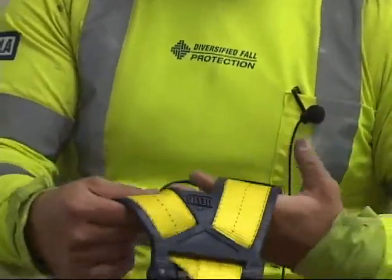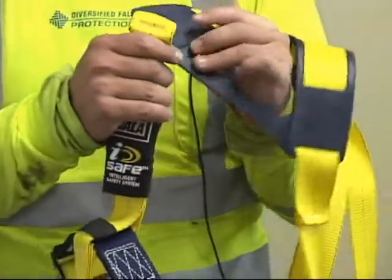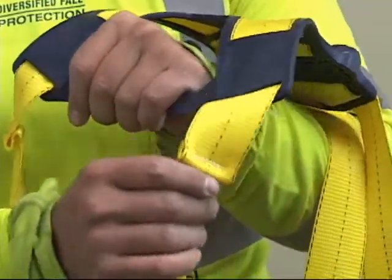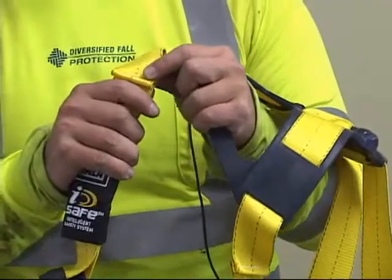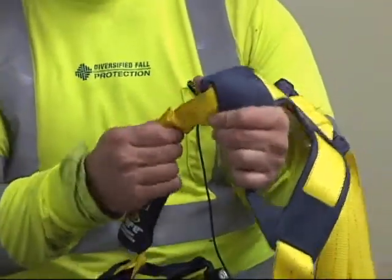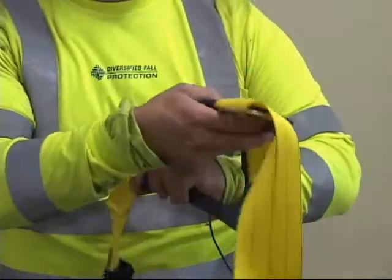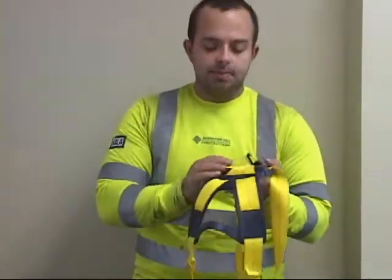If you have a certain type of harness like this one, there is an impact indicator on the back, right below the D-ring. If someone were to fall using this PPE, this indicator will pop open and lie flat. If that is the case, you are to take it out of commission, cut it up, and destroy it.